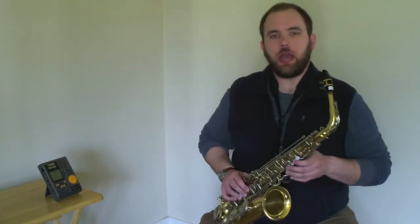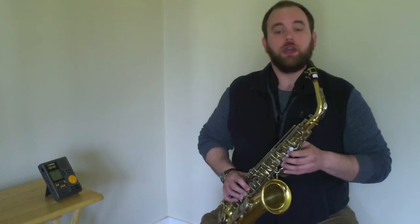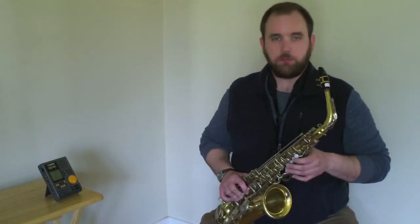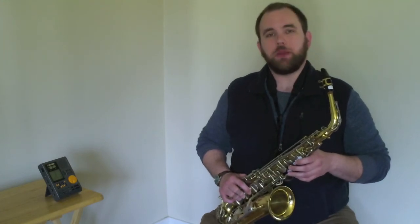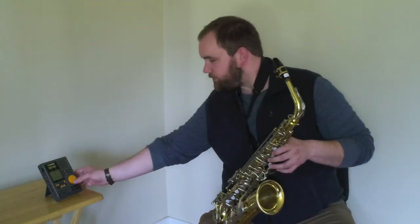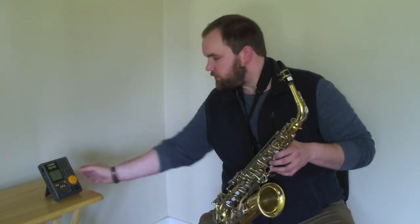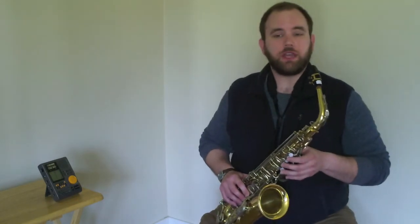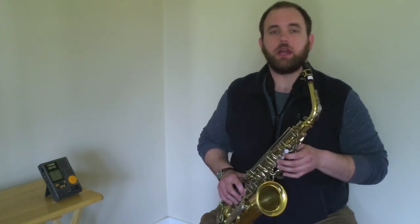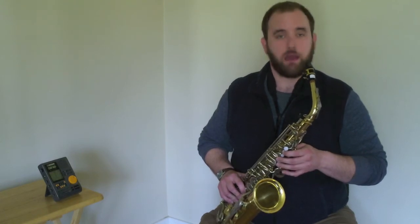Now you may have noticed that that may be a little bit too fast for you. If that's the case, I encourage you to lower the number of BPM, or beats per minute, that you're playing at. We're going to try it one more time, but this time I'm going to adjust the metronome down to 80 beats per minute. I'm going to count you off in the same way. Make sure that you're taking a nice deep breath, review your fingerings, and make sure you're sitting with good posture and taking nice deep sips of air as we play our five note scale on half notes.